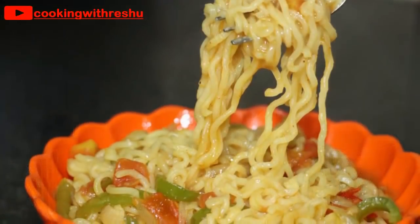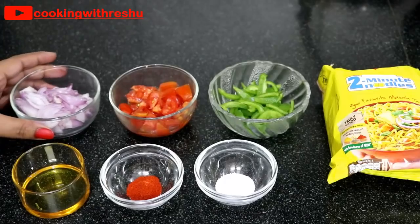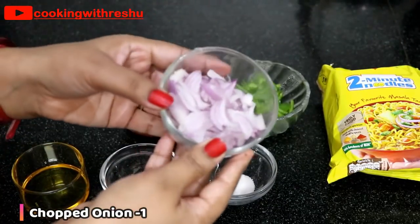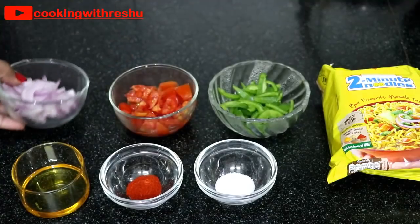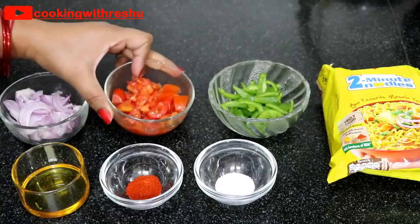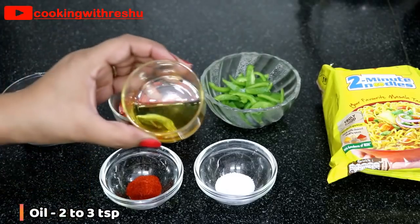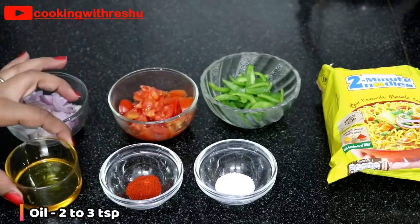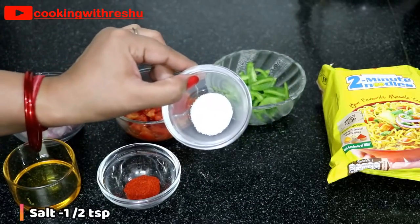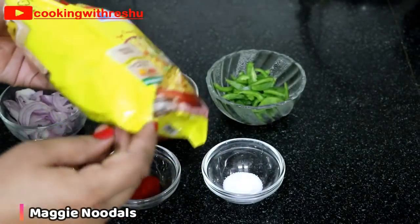Let's start. For making Maggi, cut 1 tomato, cut 1 medium-sized shimla mirch (capsicum). Add 2-3 tablespoons of oil. Add red chilli powder, 1/4 teaspoon. This is a big package of Maggi, around 23-24 rupees.